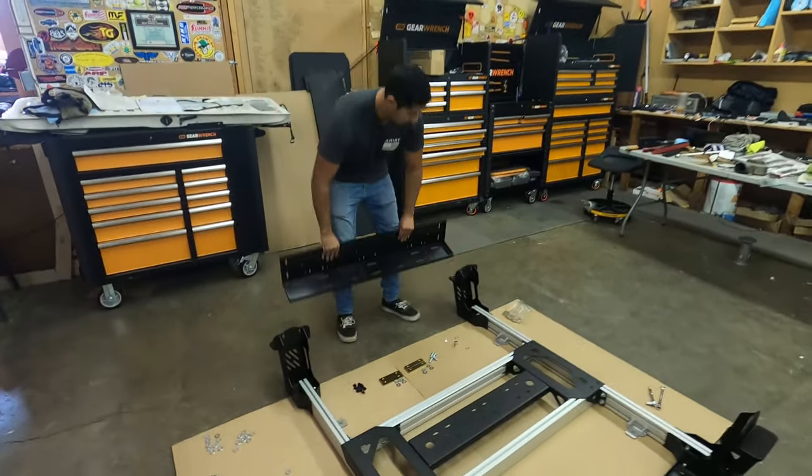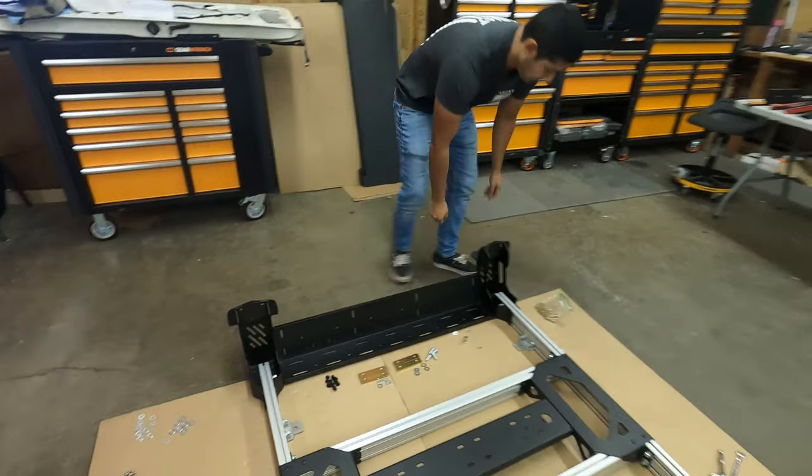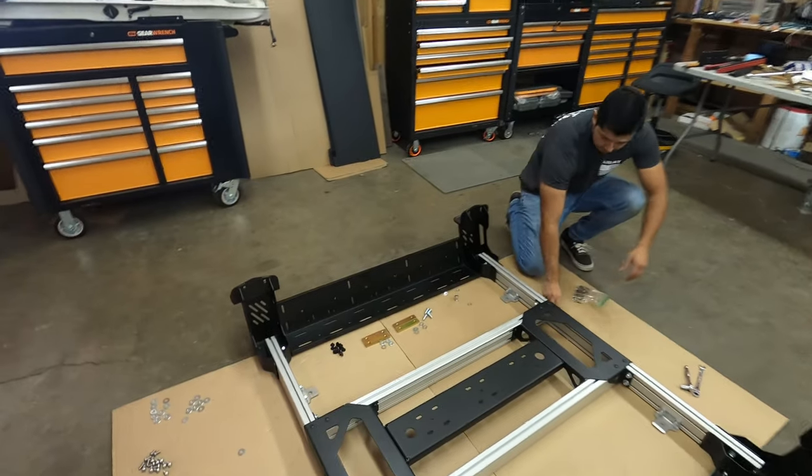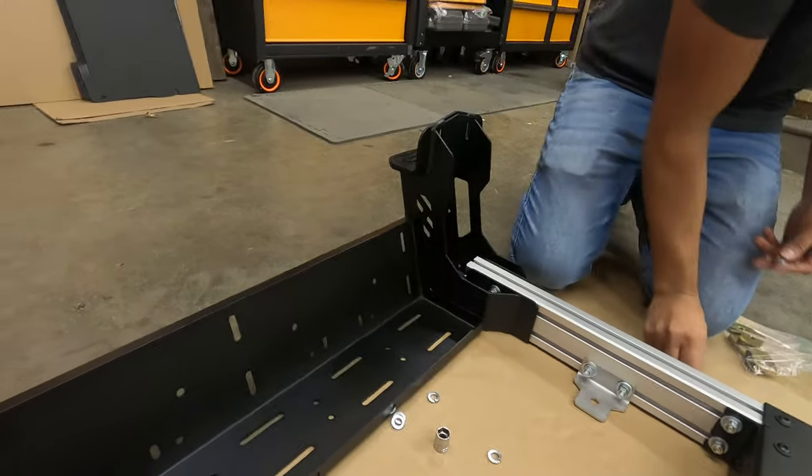We're now sliding the side accessory panels down between the towers and then using the provided hardware to attach these to the towers. It's three bolts on each side.